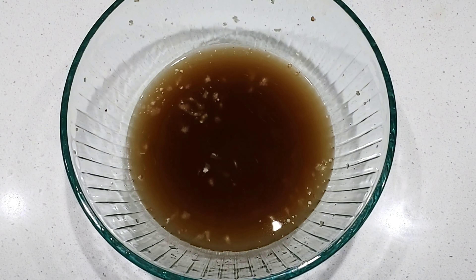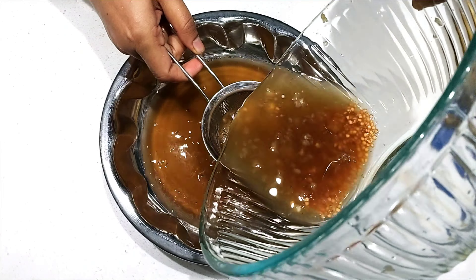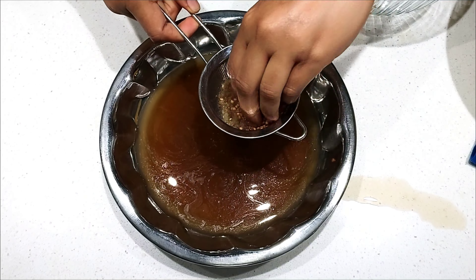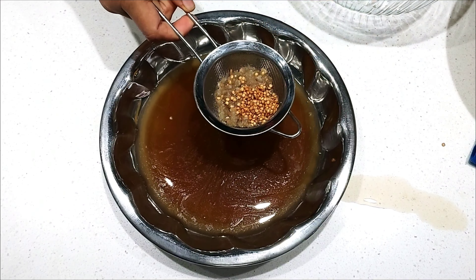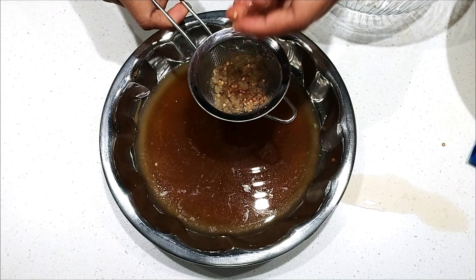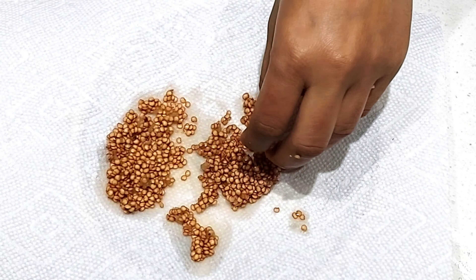Once you have separated most of the pulp, filter the water into another bowl. You can see the seeds are on the top now — remove the seeds from the top and transfer them to another bowl. This is how many seeds we got from that eggplant. Spread the seeds over a kitchen paper towel and let them dry completely.